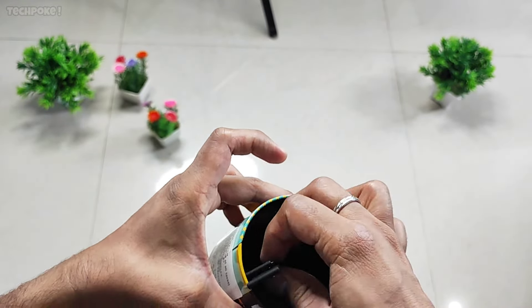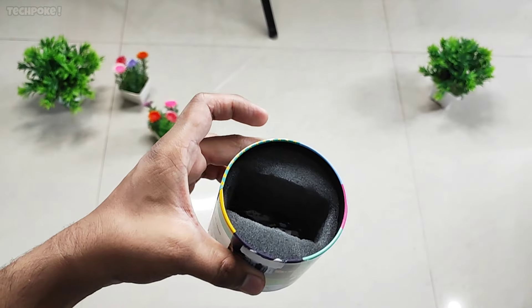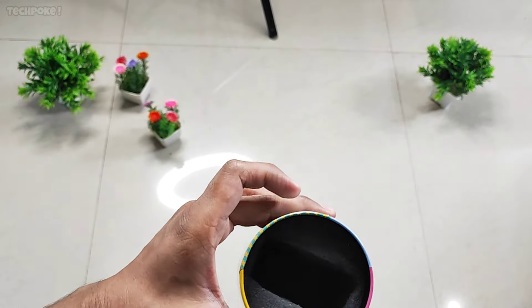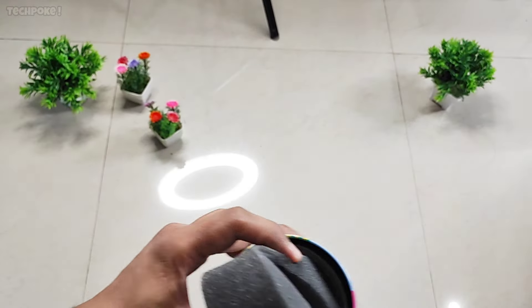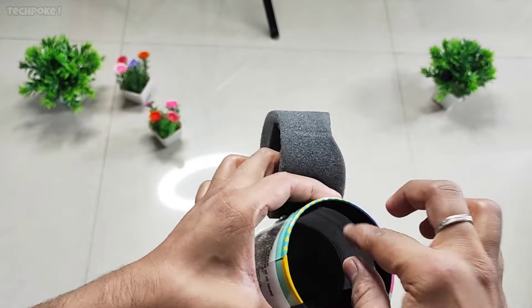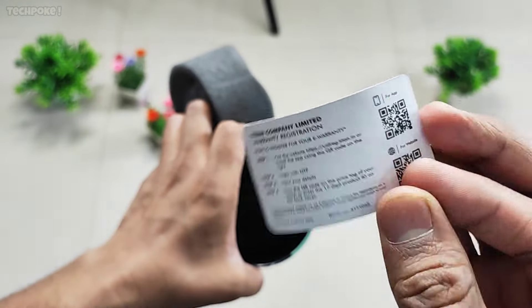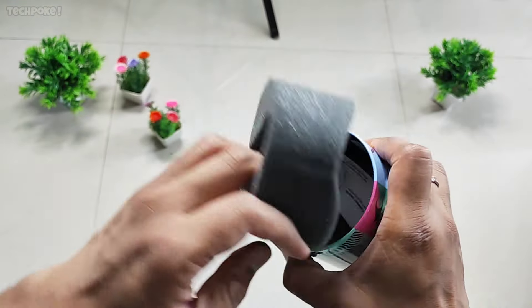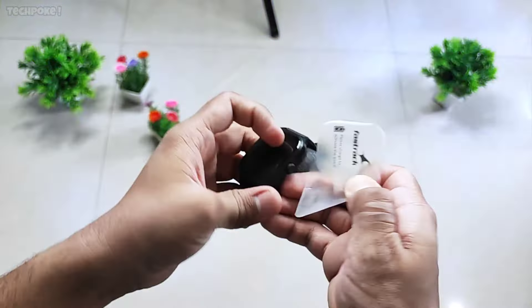Let's check it here — you can see the extra strap, the charging cable, and also the other things. I think this is your user guide, user manual, and you can see this is your warranty information. That's it. This is the main watch itself.